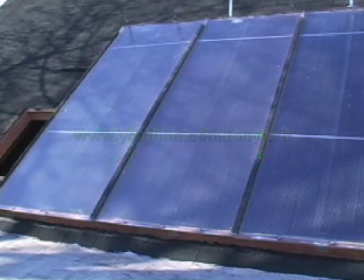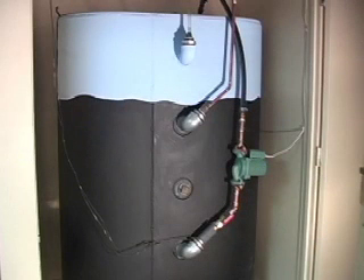Hi, it's Tony Buck here, and this is my solar collectors that have been on the roof for six or seven years. I built them myself. They heat this tank of water in the basement, 250 gallons, which helps heat my house.